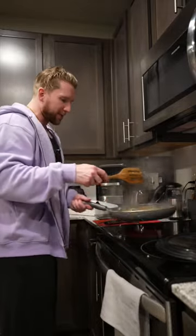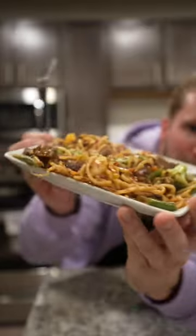Am I saying that right? Damn, that smells so good. Then we just want to go ahead and garnish with a little bit more crushed red pepper — that looks pretty good to me. And there you have that low-calorie stir-fry. Enjoy!